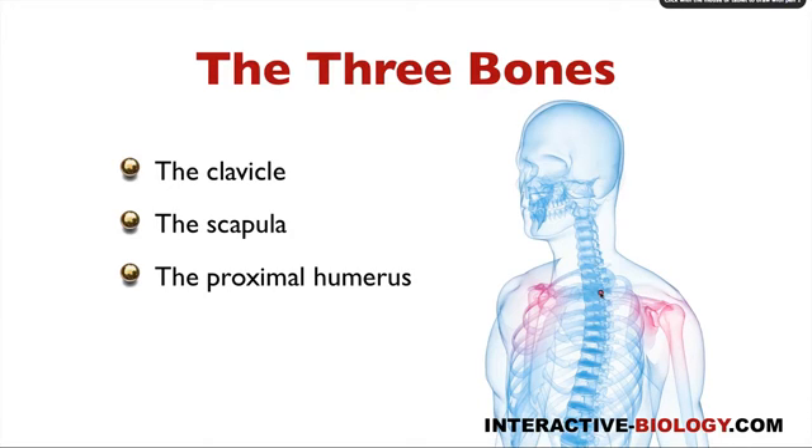The first one is the clavicle, also called the collarbone. Then on the posterior end we have the scapula. And then we have the humerus, but for the shoulder girdle we're just talking about the proximal humerus — the proximal end of the humerus. So that structure right here is what we are referring to. That is the shoulder girdle: the clavicle, the scapula, and the proximal humerus.